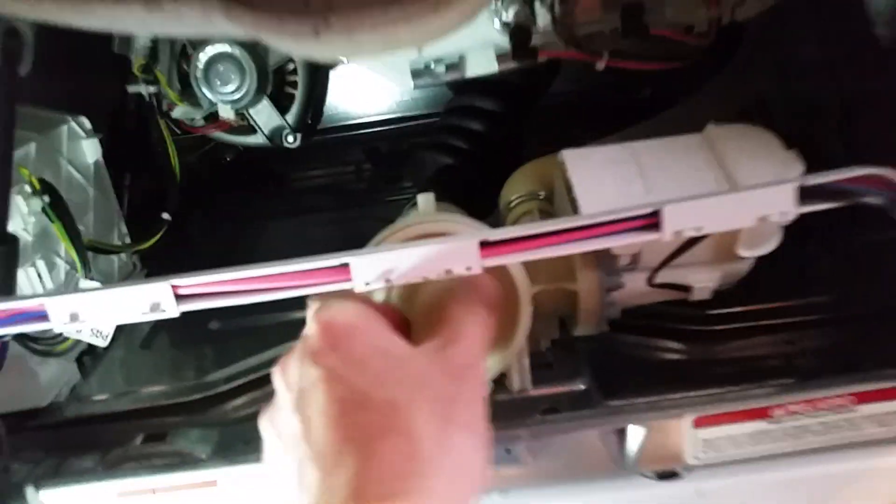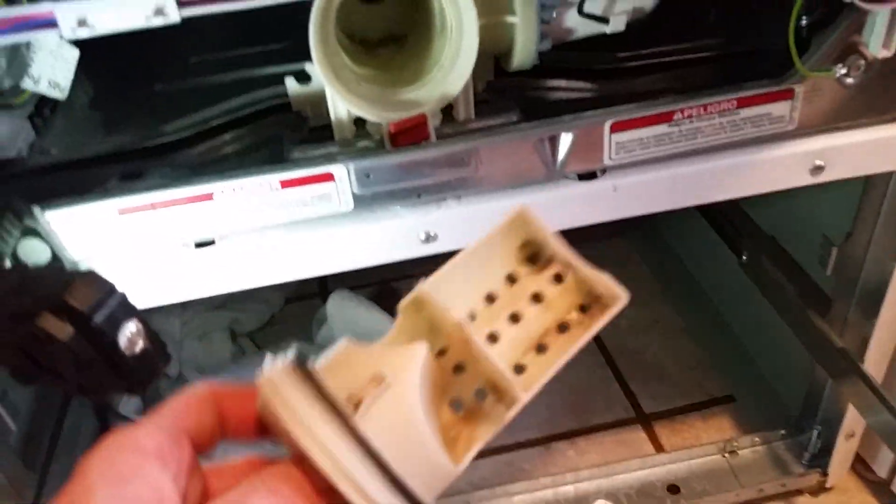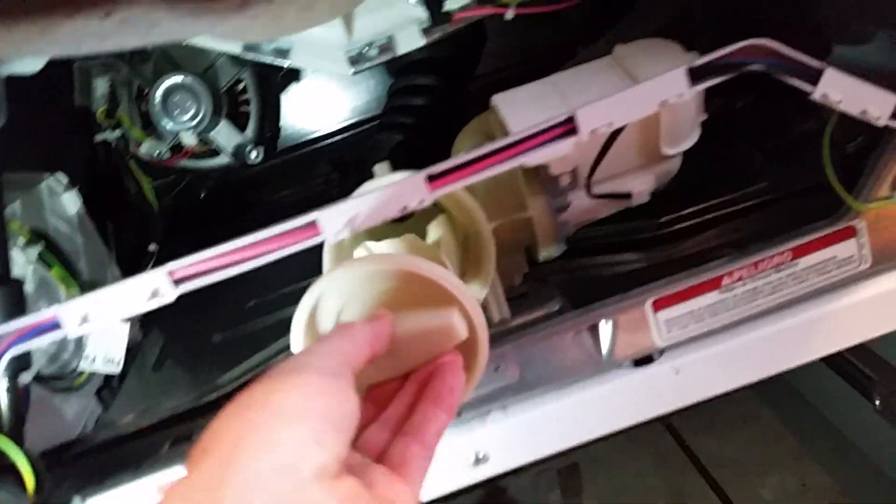Just unscrew this — water is going to pour out. Pull this basket out and it'll be full of gunk most likely. Just clean this out, clean the inside out, put it back in and the problem should go away.